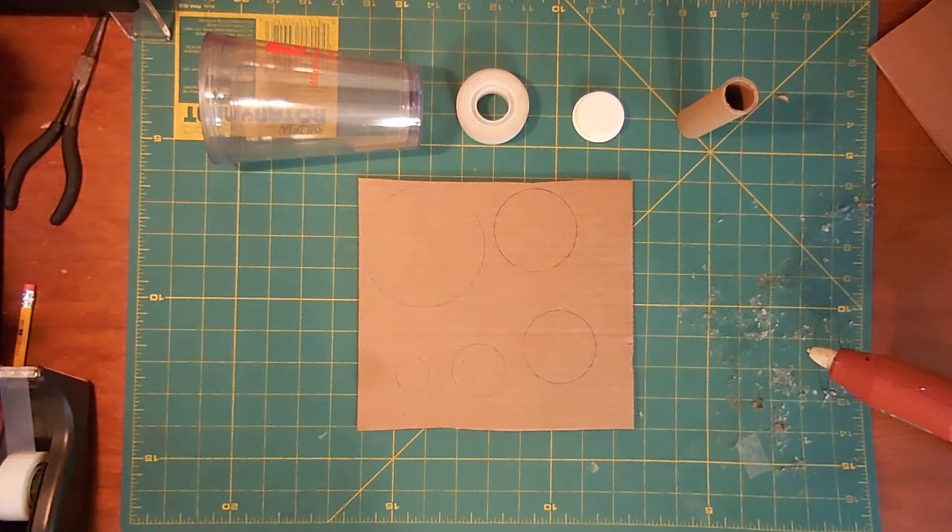When it comes to circles, you want to guess as little as possible and trace as much as possible. You could use a compass if you have one, but if you don't, there are some examples on the table. There are circles everywhere, you just need to look for them.